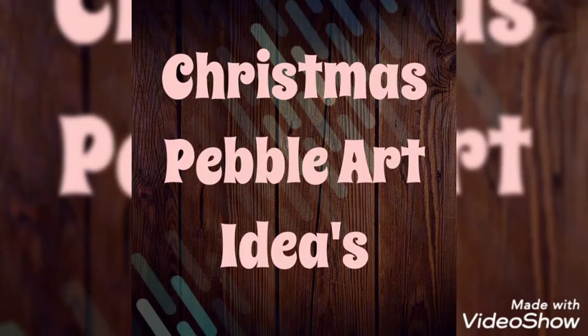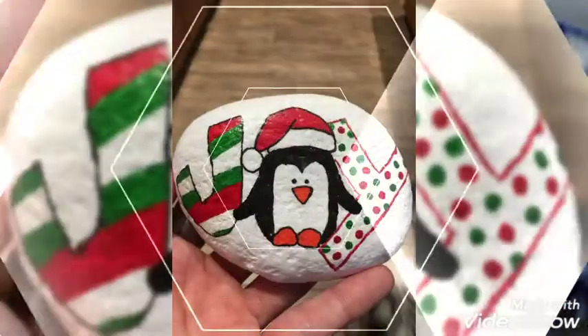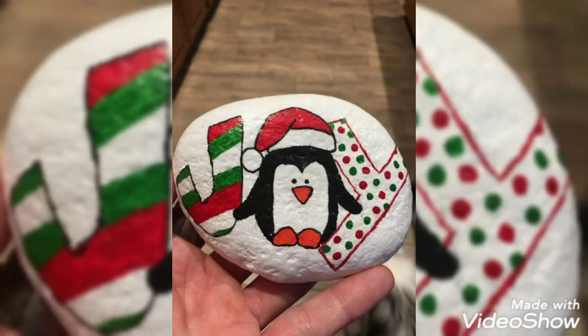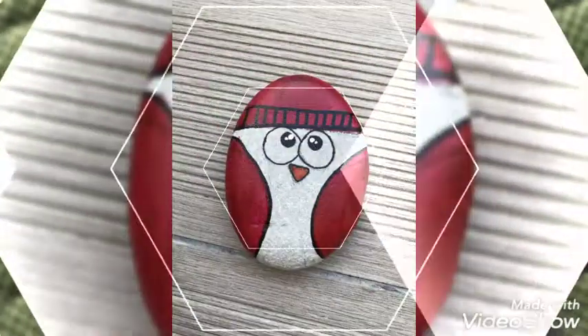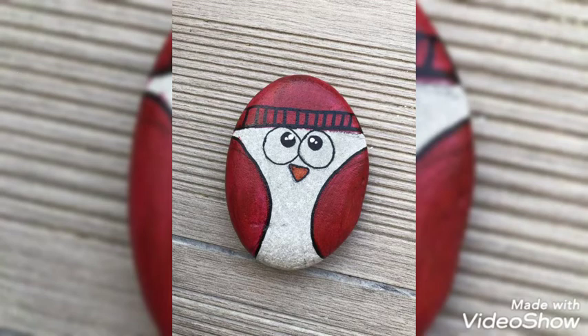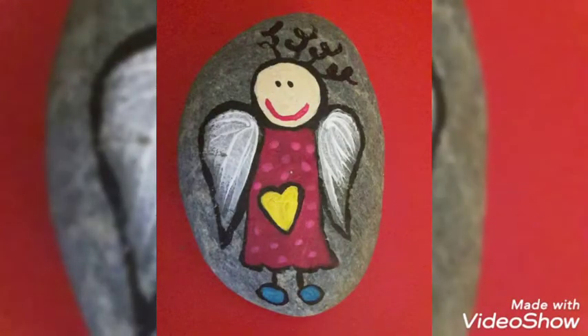Hello, Assalamu Alaikum! Welcome back to our YouTube channel. Today we are here with Christmas bubble craft work. These are very beautiful and cute designs. I hope, as I am enjoying these designs, you are also enjoying these bubble craft works. These are very beautiful and unique pieces, well presented and beautifully drawn.